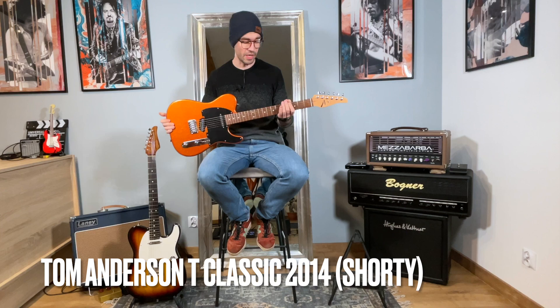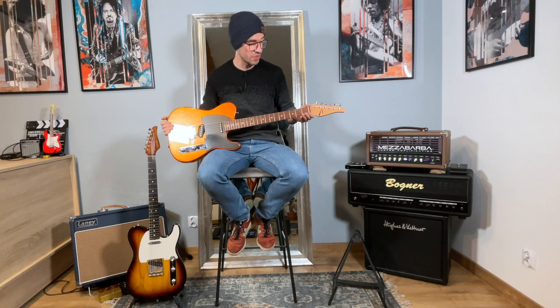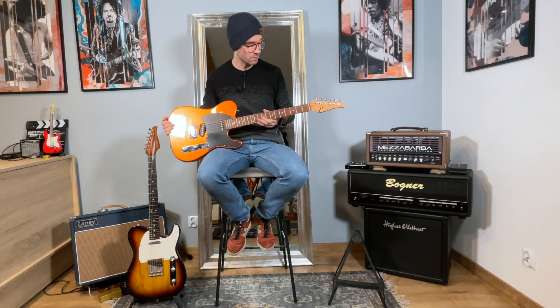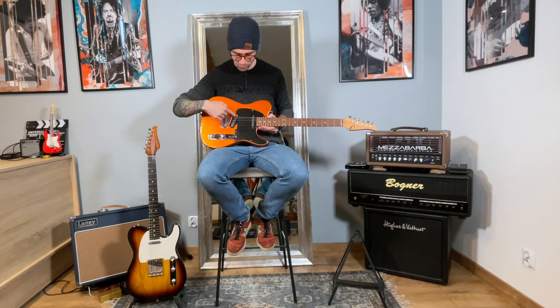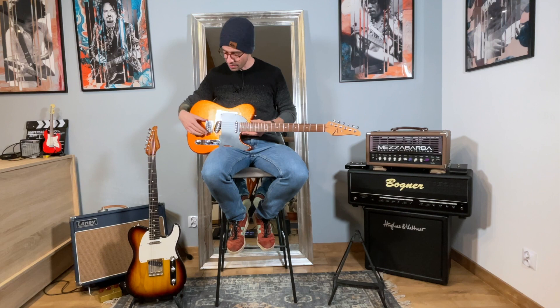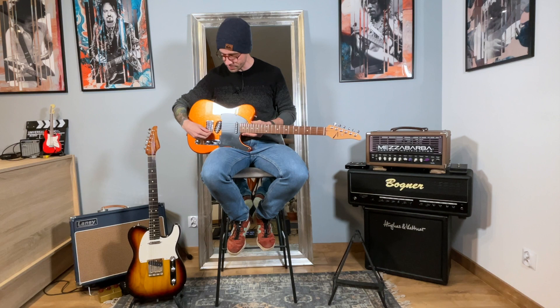Starting with Tom Anderson, we have a swamp ash body, a maple neck and a rosewood fingerboard — a classic combination. From the top we have locking tuners, so these are non-vintage locking tuners. We have a fake bone nut, stainless steel frets, 12-inch radius — quite flat, quite modern. Then we have a one-ply pickguard, quite thick, matte black. We have a combo of two Tom Anderson single coil pickups and a modern bridge with six separate saddles.